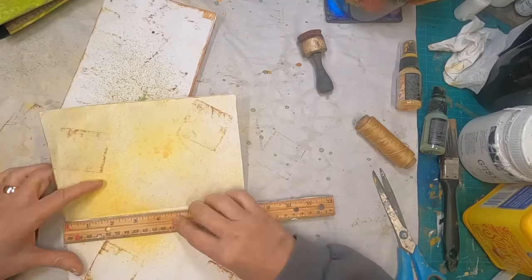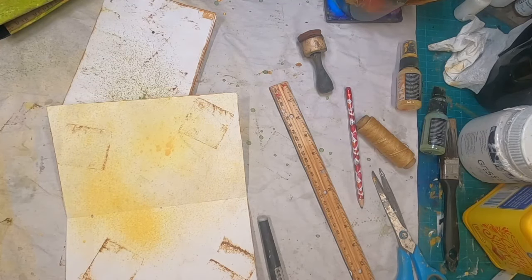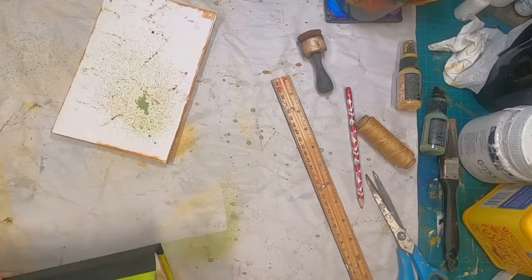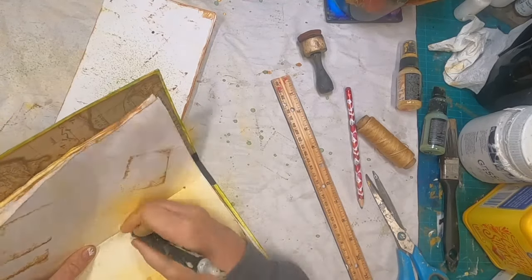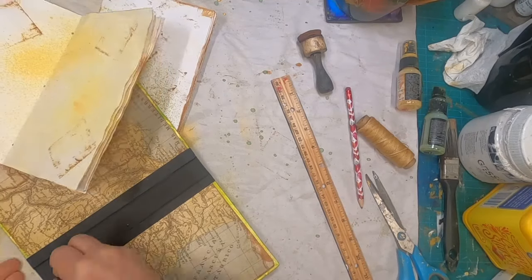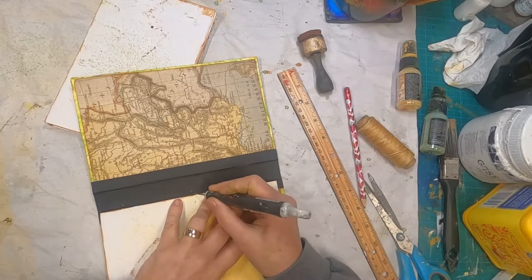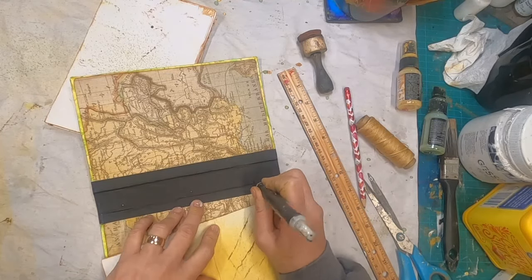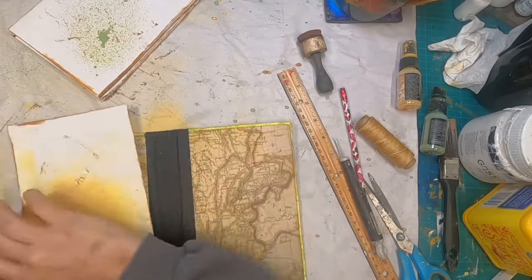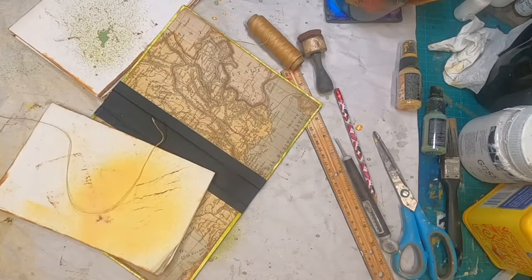Now to bind the journal into place. I'm measuring the center and one inch from each end, then poking my holes through those pencil marks with my craft pick. I will position that where I want it on the spine and mark my holes with a little indent on the center of that spine so I know where to poke through. So now I have the little indents — I'll just make those holes in the spine and make sure I have that lined up correctly.